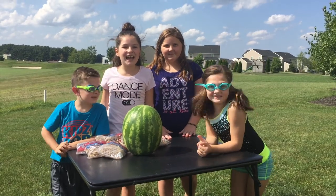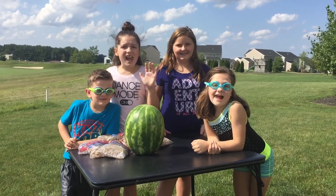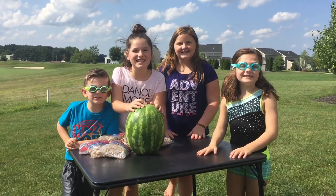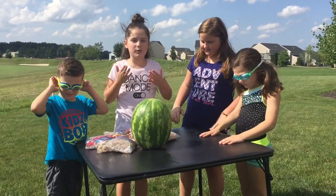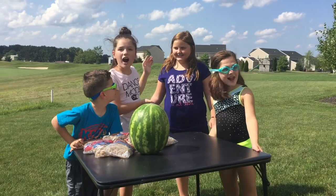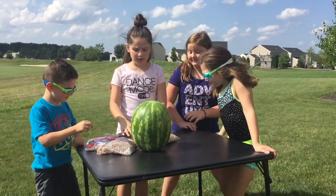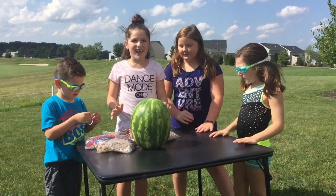Hey guys, welcome back! It's the Party Kids, welcome to our next video. Today we're gonna be doing the watermelon challenge and we're so excited! If you're new to our channel, hi, we're the Party Kids — my name is Maddie, this is Riley, this is Chase — and we have a special guest, one of our good friends Erin. We're gonna take rubber bands and place them around the watermelon until it explodes. Let's get started!